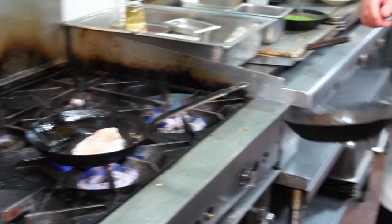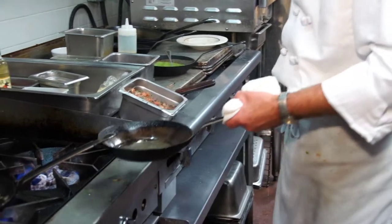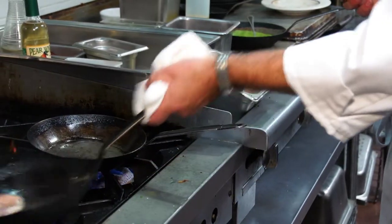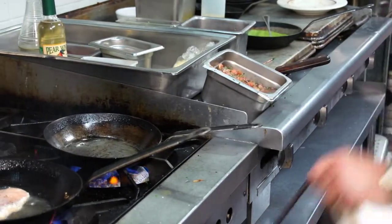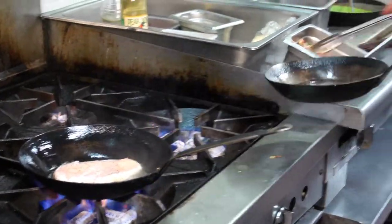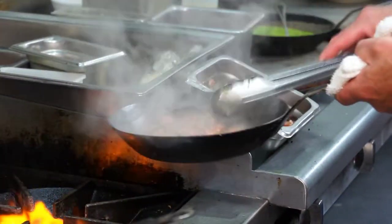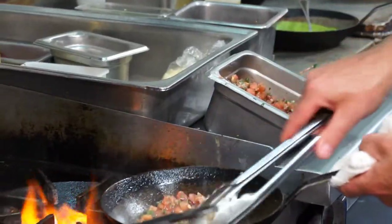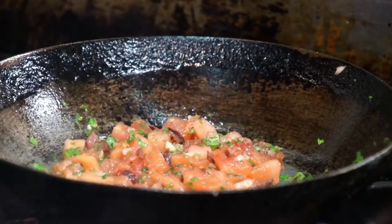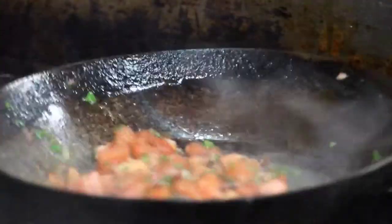We have a Provençal sauce that we pre-made with a tomato concassé, Kalamata olives, garlic, and onions — lots of flavors. When you pre-make it that way, it tends to marinate in itself. We also have capers and fresh herbs in here. We're just going to heat this up enough to heat it through, because if I cook it down too much, the tomatoes will break down too much. I want it to remain chunky.